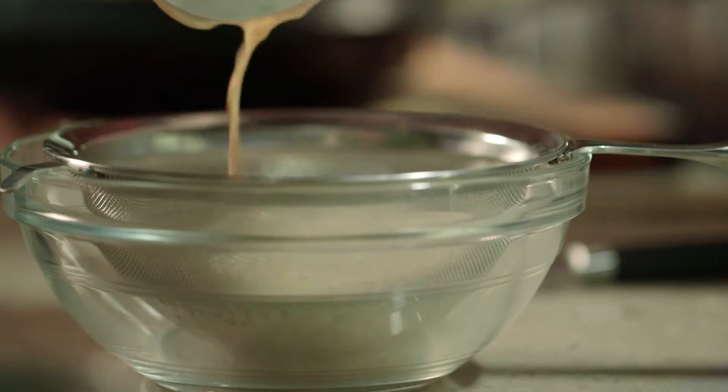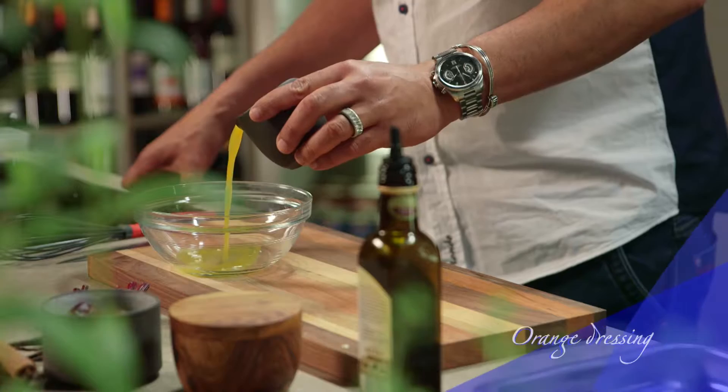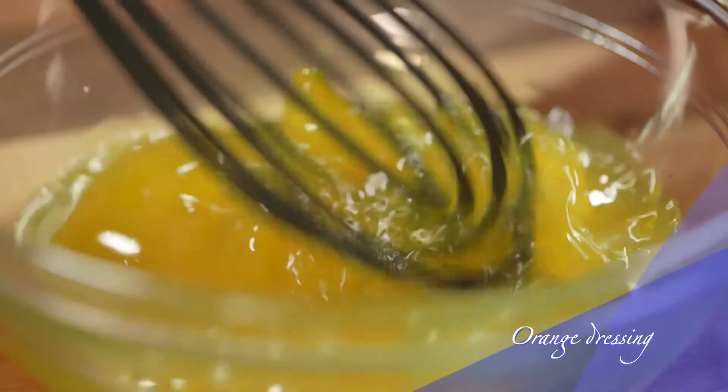Now for the dressing. The orange dressing is delicious and it also adds a lovely twang to this dish. Take a bowl and add the orange juice, some salt and olive oil. Now whisk until well combined and keep it aside until later.